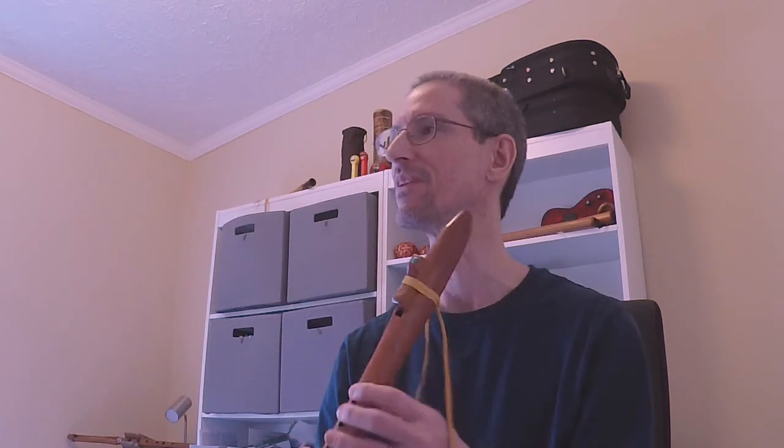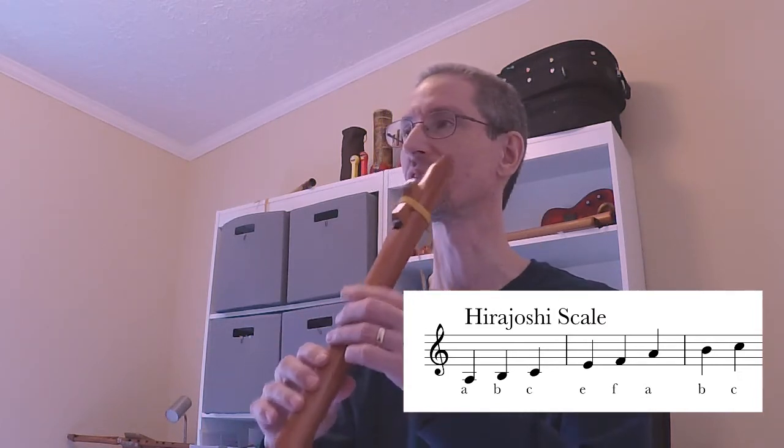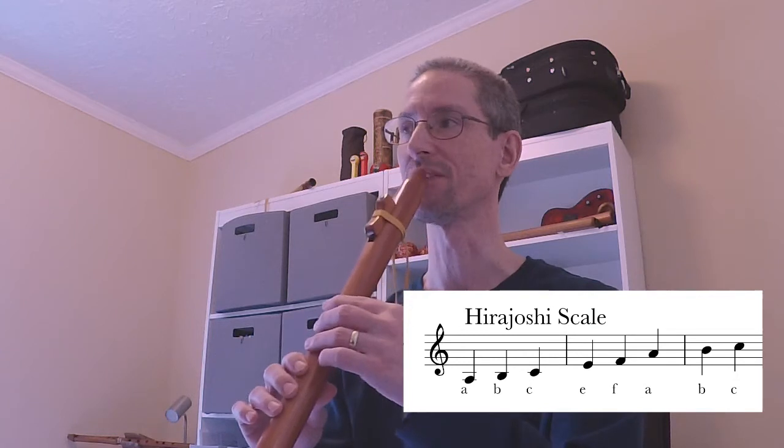The Hirajoshi Scale is a different pentatonic minor than your standard pentatonic minor, but it includes the two notes we learned last time in the Natural Minor Scale. The five notes are simply these: A, B, C, E, and F. You already know those. If I just play those five notes from the Natural Minor Scale, it sounds like this.